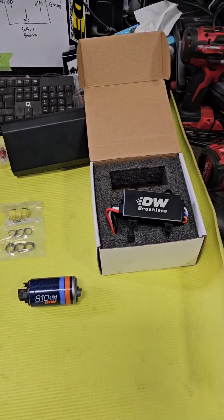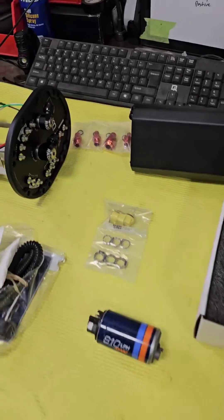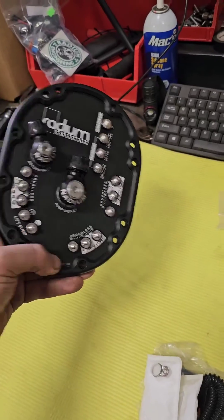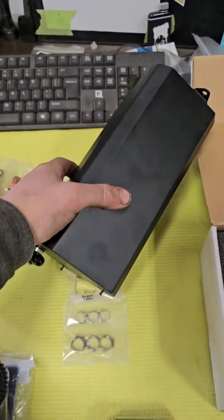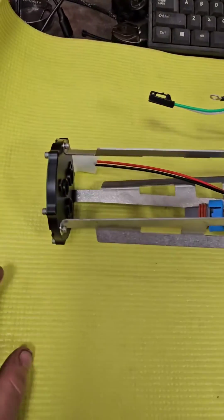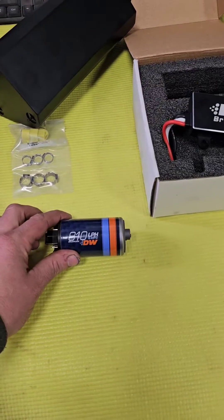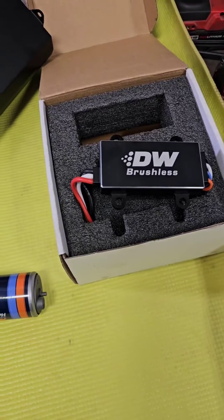Hi everyone, it's Sean here with TuneBySean. We're just doing this fuel pump upgrade for an FD RX-7. Radium makes these awesome hangers that have essentially a surge tank all-in-one, and then you can put three pumps in there, but we're just going to put one DW 810 liter per hour brushless fuel pump.